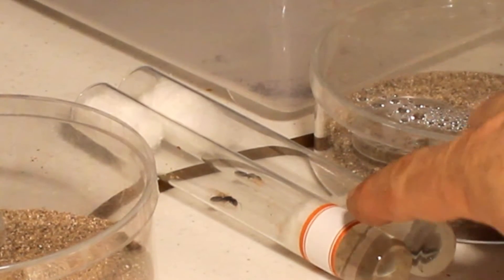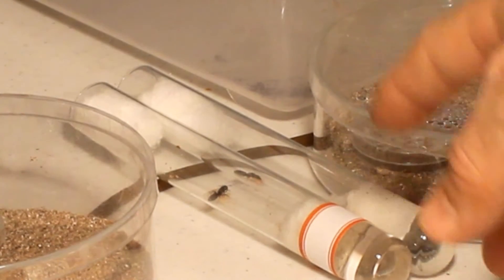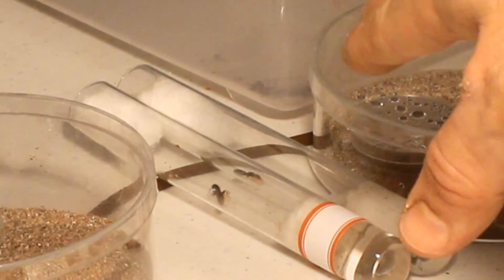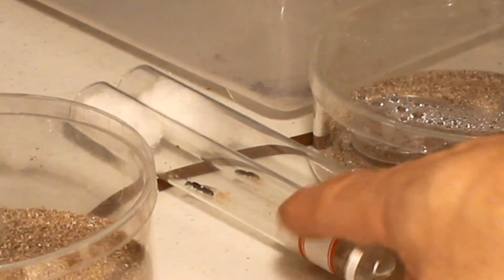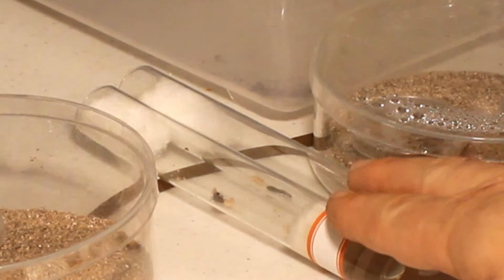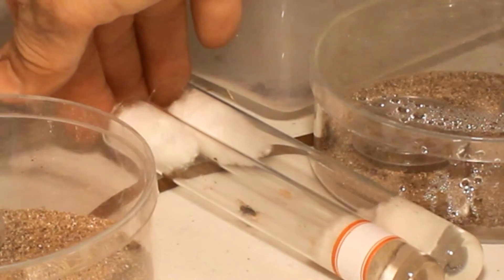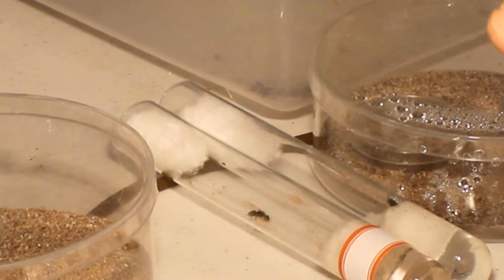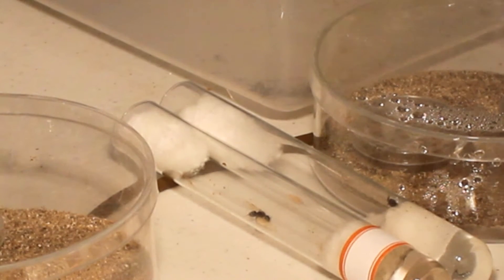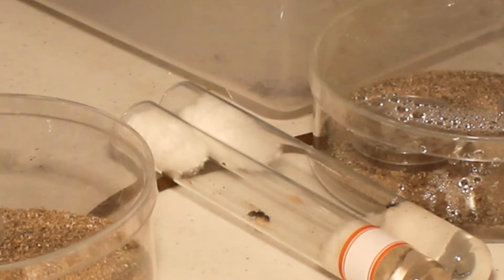This is a general setup for heating test tubes — same idea, just the wire underneath. You can see these queens have chosen to have their brood in a warmer spot; they could be further down where the cotton is, and that would be fine. But this is something you can do to test where they really want their brood. If they want it closer to the heat, they'll move it. The fluctuations within your house may heat that area up, and then they only have an inch or two to move away, which may end up being too hot. So again, it's about being interactive with your ants.